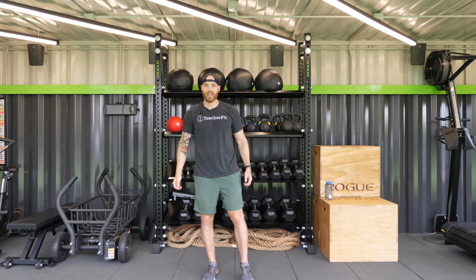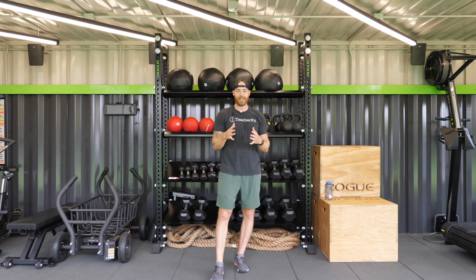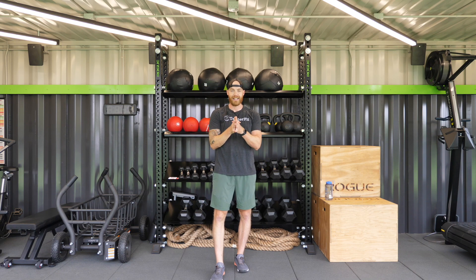Shake out those arms, shake out the head. I hope you enjoyed today's class break. Have a great rest of your day. I'll see you next time.